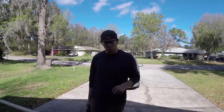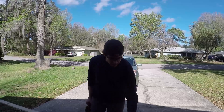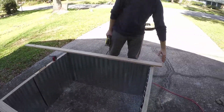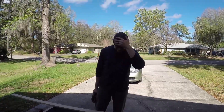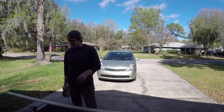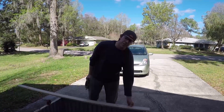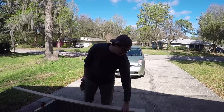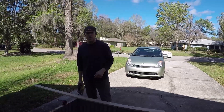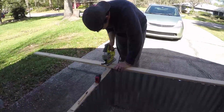Now that the raised bed is made, I want to add some trim to the top to make it look nice and to keep from snagging on the metal edges. I was thinking of doing mitered cuts at an angle, which would look fancy, but I don't have a great tool for that, so I'm going to do simple straight-edge butt joints. I've already measured this out — centering the trim on the wood gives about 7-8 inches of overhang on each side, so I'll make the trim pieces extend about 7 inches longer than the frame on each side, then cut them.